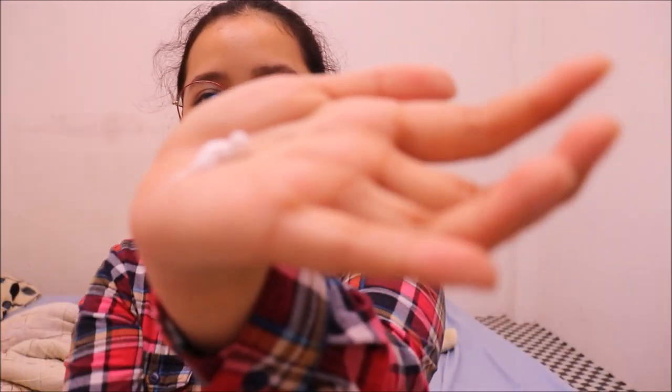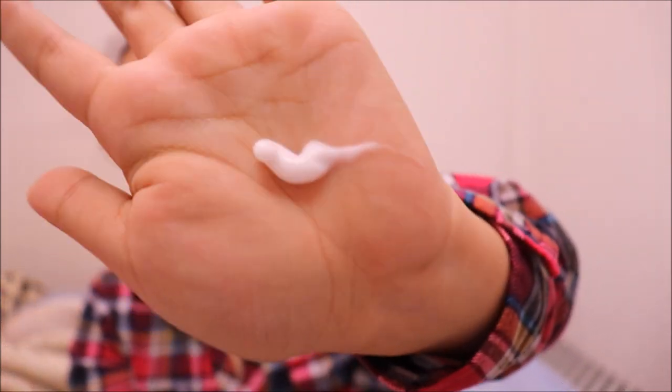After I rinse off and I'm done bathing, next I use their lotion — the Aboney Milk Power Lightening Lotion Plus Collagen. Right after I put my undergarments, that's when I use it. The lotion is white in color, and for me, it's odorless. I put an ample amount of lotion in my hands and spread it throughout my body in circular motions.